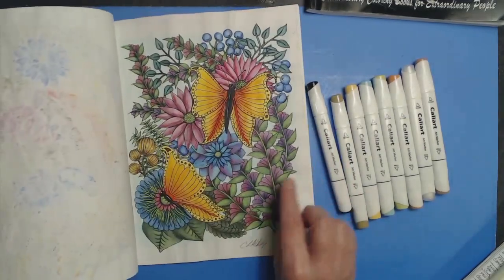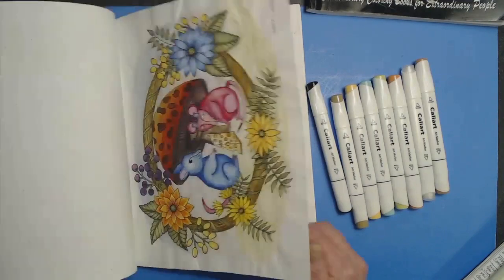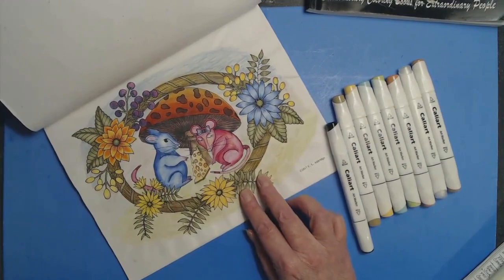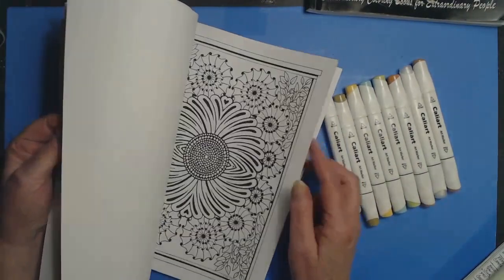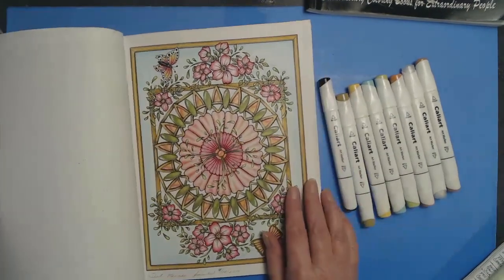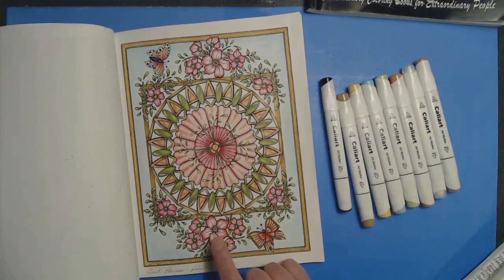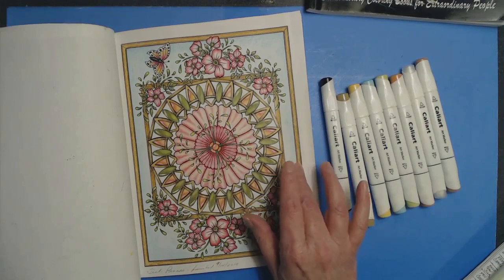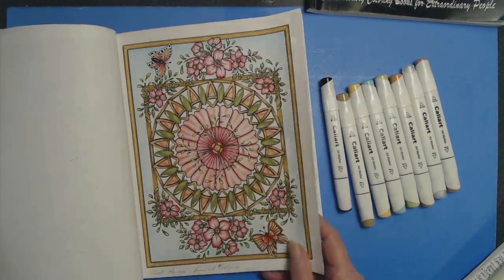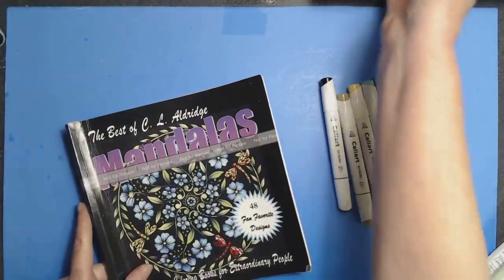There's one I did with Derwent Inktense, and here is another one with the Inktense and the Graffitense. This one was done entirely with the Deli pencils — the budget brand, kind of a polychromos oil-based pencil knockoff — and I was really pleased with the way it came out. Without further ado, let's go for it.